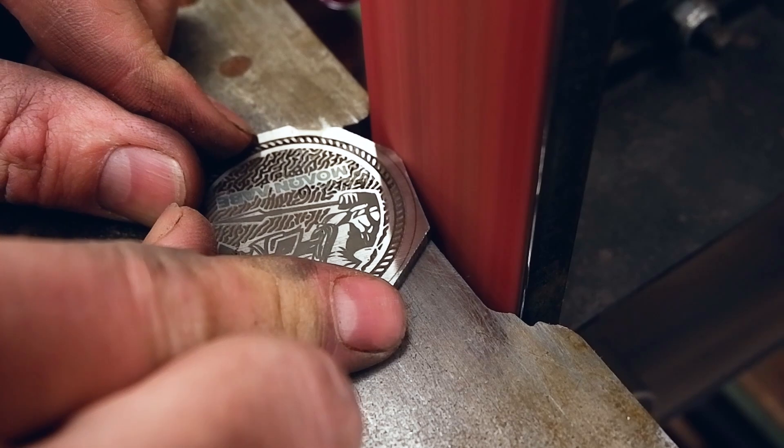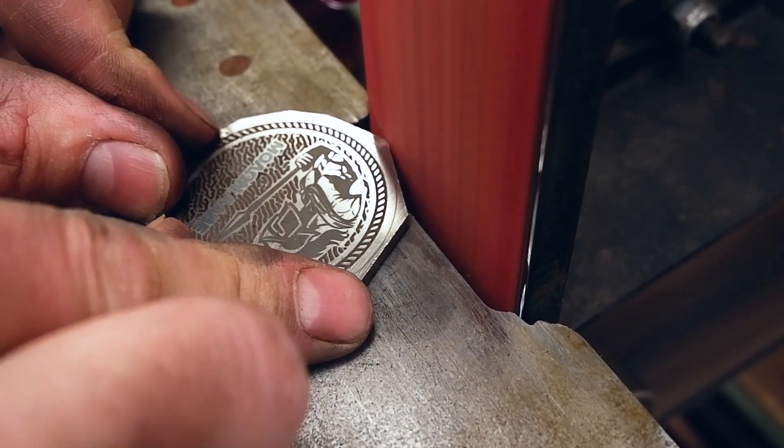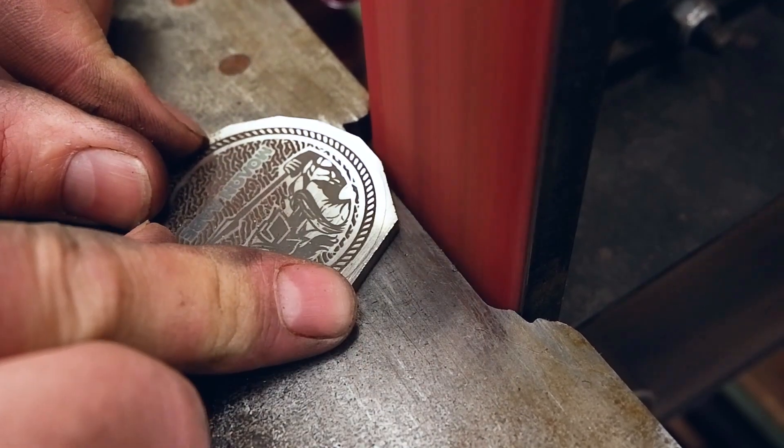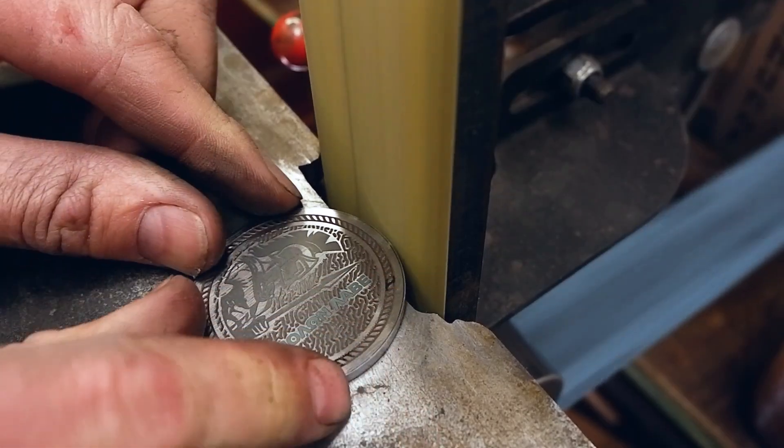Unfortunately diode lasers struggle with non-ferrous metals, so you will be limited to steels, be it high carbon or stainless. But overall I am surprised by the result and will definitely be making more of these custom designed coins.